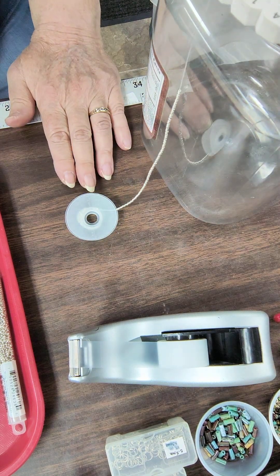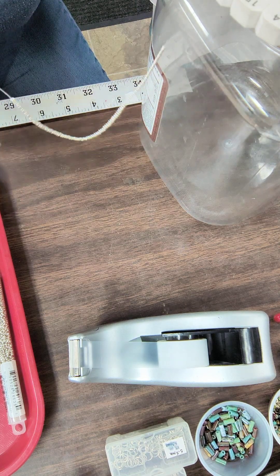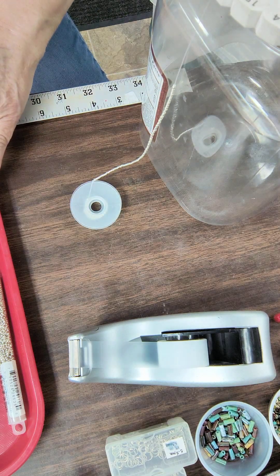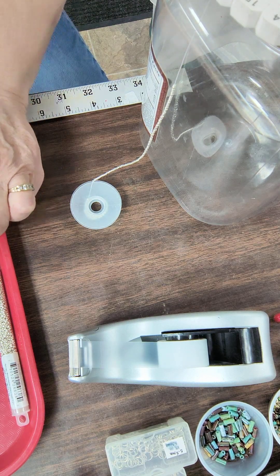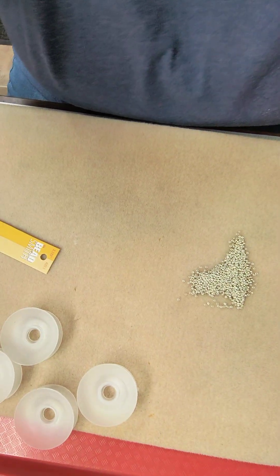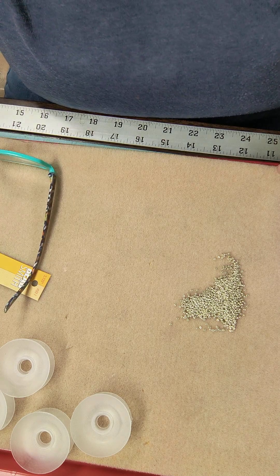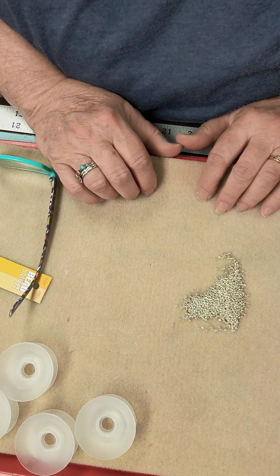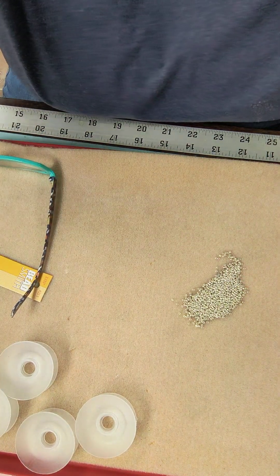So your homework right now is just getting these beads strung on the four cords, with all the beads loaded and wound up on your eight bobbins. If there's any questions with that, let me know prior to the demo date so we can all be on board and get started with the project. Thanks for watching and do your homework. Bye.